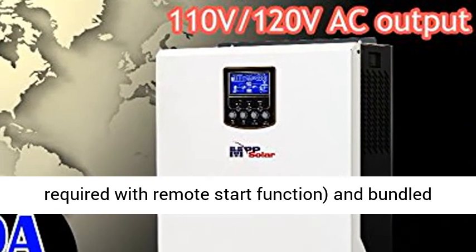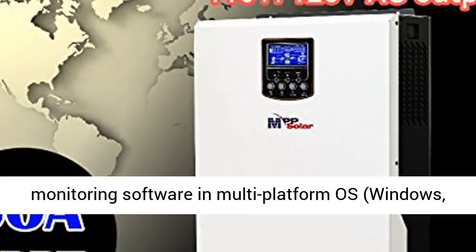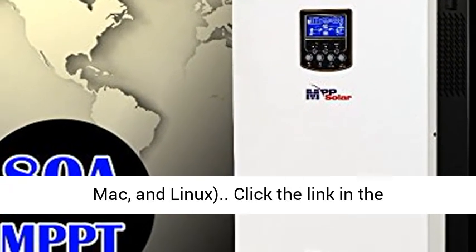Other useful features include built-in genset starter dry contact — inverter-type generators required with remote start function — and bundled monitoring software in multi-platform OS: Windows, Mac, and Linux.